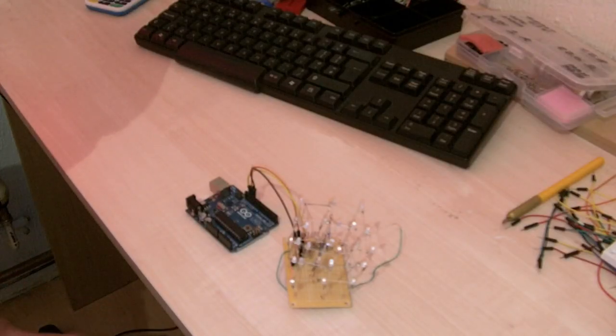Hi there, just a very quick video to show you my LED Cube — it's a 3x3 that I built a couple of days ago.